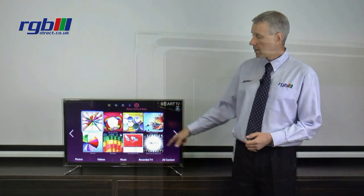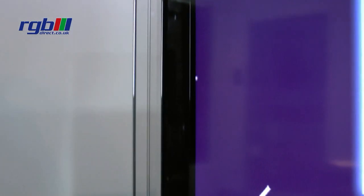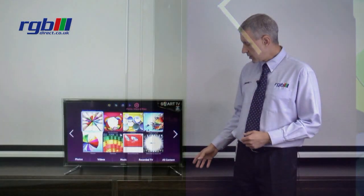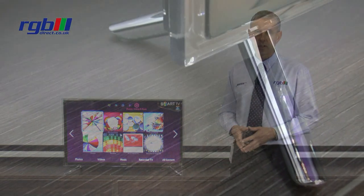As you can see it has a black bezel around the front and around the edge and then it's trimmed with clear perspex all the way around the television as well. It comes with a fixed chrome effect base which is quite stylish, mounted either side of the television as you can see here.